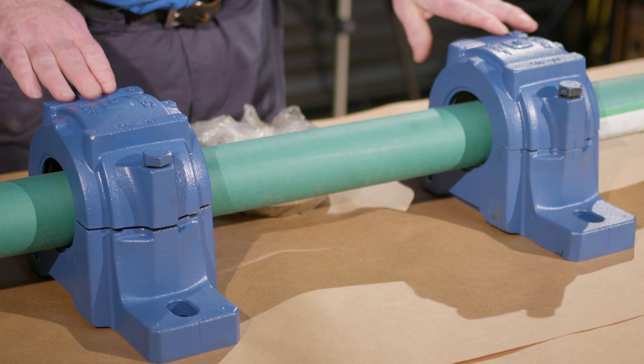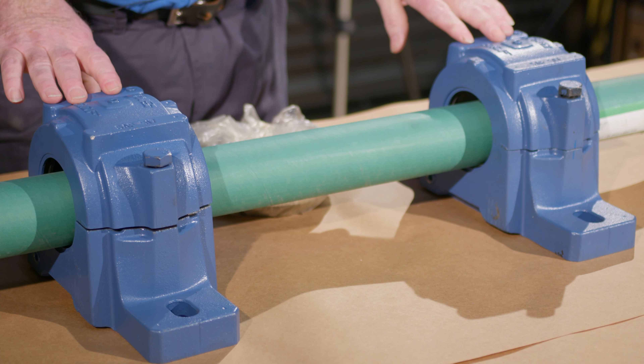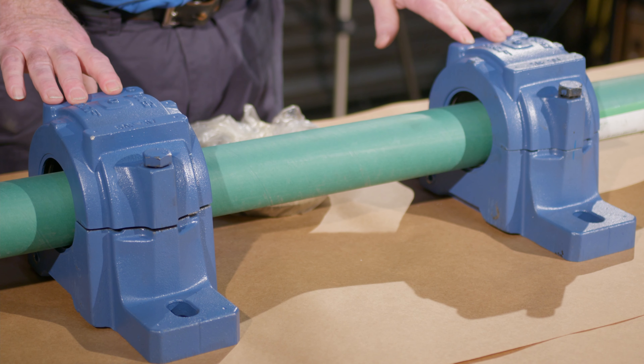I'm going to give it over to Jim now. Hi, I'm Jim Hutzpeth. Today I'm going to have some assistance from LJ Johnson. We're going to be discussing some pillow block bearings and further discussion on ball bearing to roller bearing conversions.